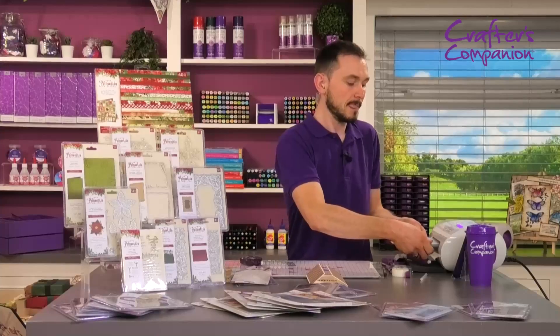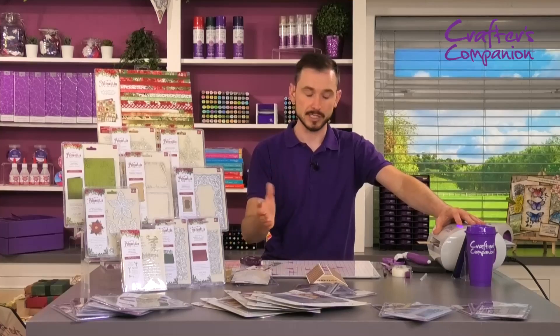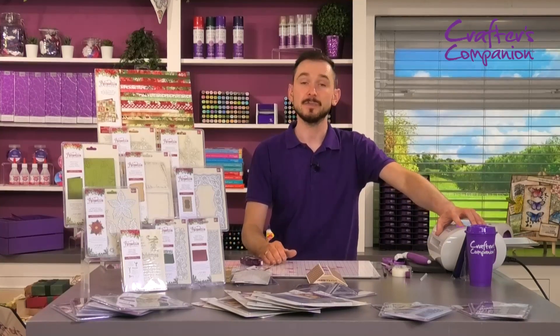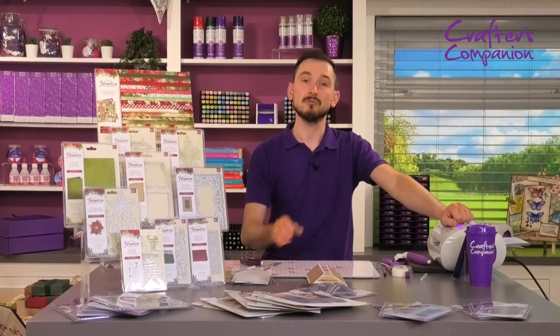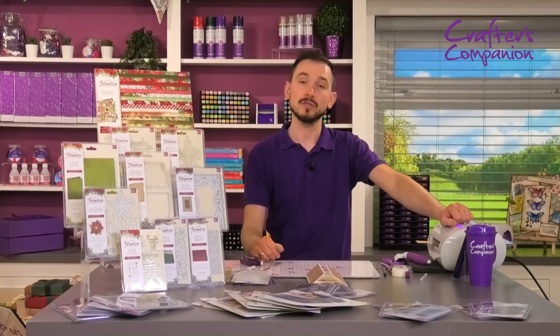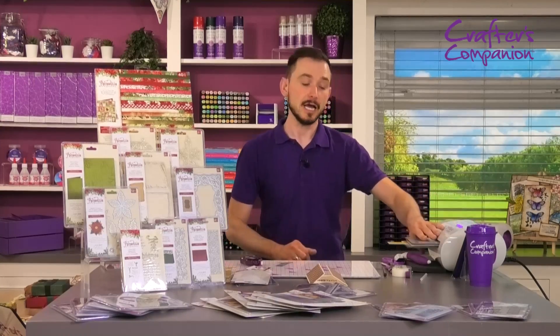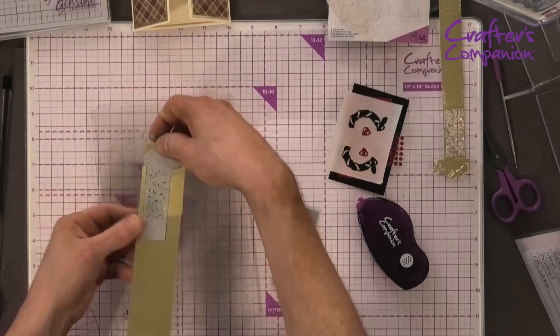Placing that through — this is one you can do embossing with if you want, but for time here on Facebook Live we're just going to run it through. Make sure that's cut, then we're going to take all the die cut pieces out. Then we're going to come to the other side of the cardstock, place the other die, and once again pop that through.